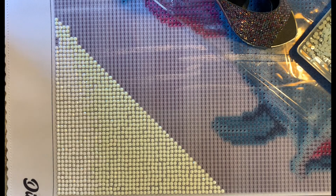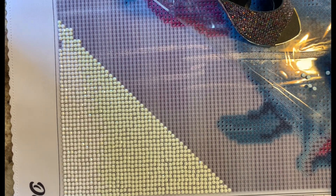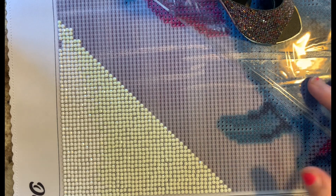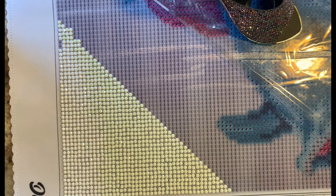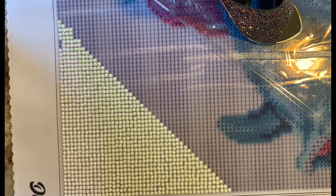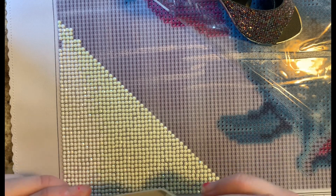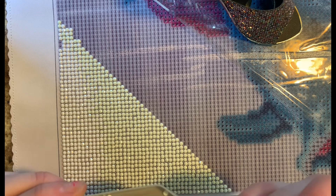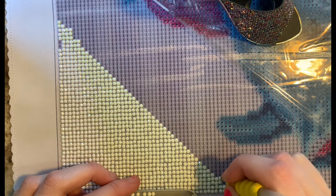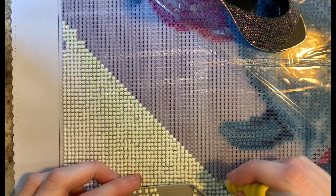I was just getting bored stuck in the house every day, doing the same things over and over. I felt like I was doing the same thing every day stuck at home, and my grandmother asked me if I would want to do a diamond painting. I said yeah, I watched her do them and it looked fun, so she said okay, I'll get a kit all ready for you and you can come pick it up and try it.